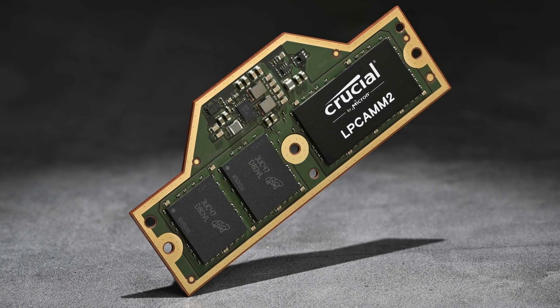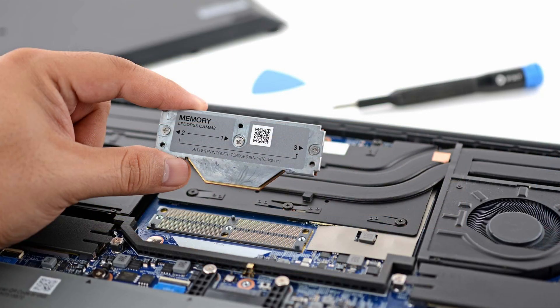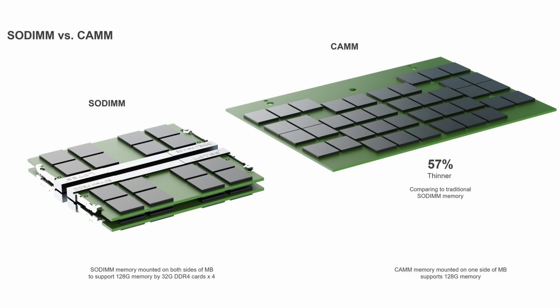Then there's CAM2, or Compression Attached Memory Module 2, and this is another notable development. It's particularly relevant for laptop users and small form factor desktop builders alike — we saw this for the first time at Computex. CAM2 aims to replace traditional SODIMMs in mobile devices, offering better space efficiency and performance. The primary advantage is really its compact size and potential for improved signal integrity. These modules can fit more memory into a smaller area, which is crucial for thin and light laptops, and they also promise better performance and power efficiency. A CAM2 module could potentially offer the same or higher capacity as a traditional SODIMM while taking up significantly less space — think about 60% smaller or so.